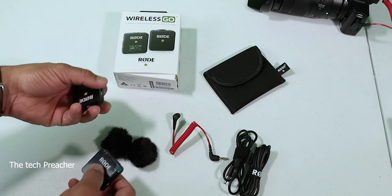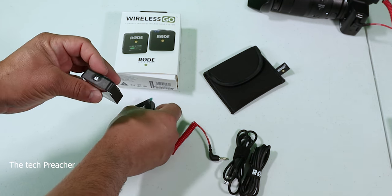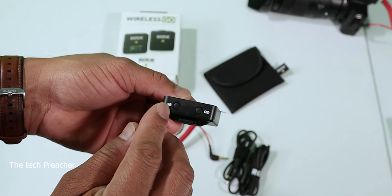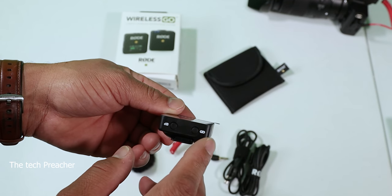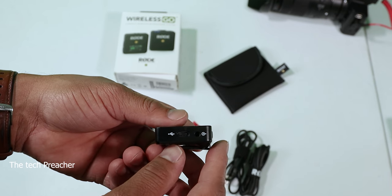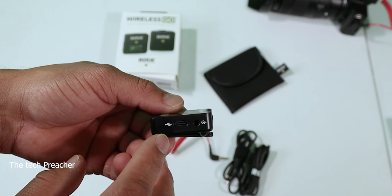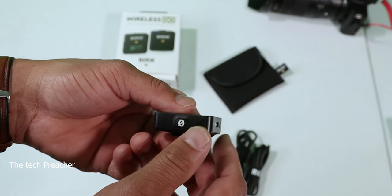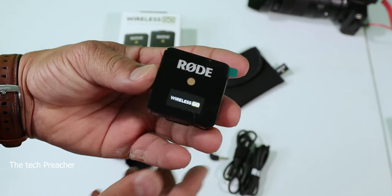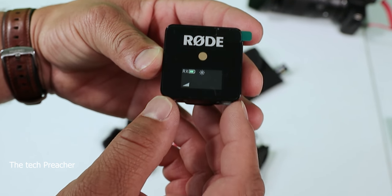Let's talk about the Rode Wireless GO. You have the receiver and the transmitter. On the receiver you've got some buttons — a decibel button and a chain button so you can sync other Rode transmitters. On the side you have the output plug that connects to your camera, a USB Type-C charging port, and the power button.